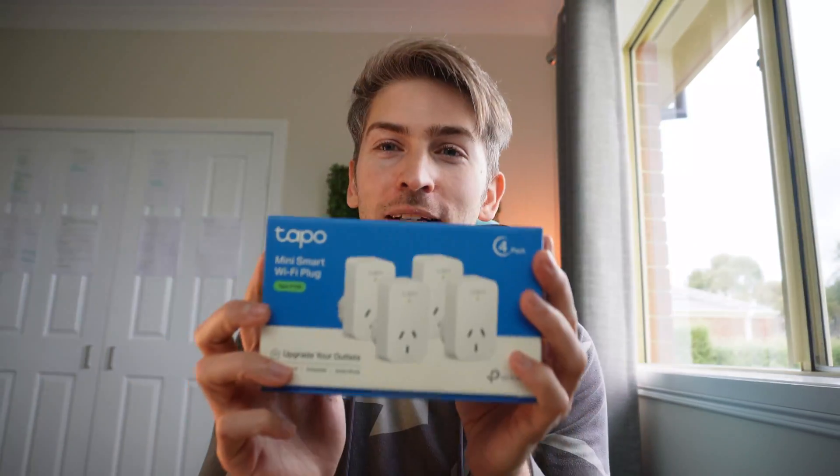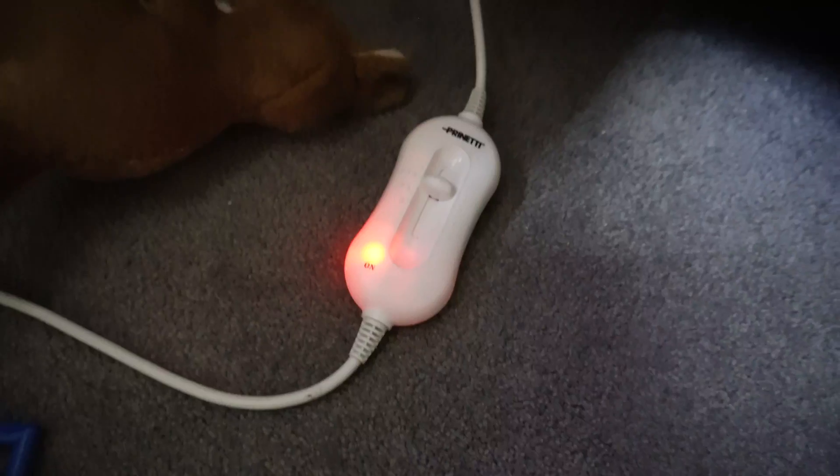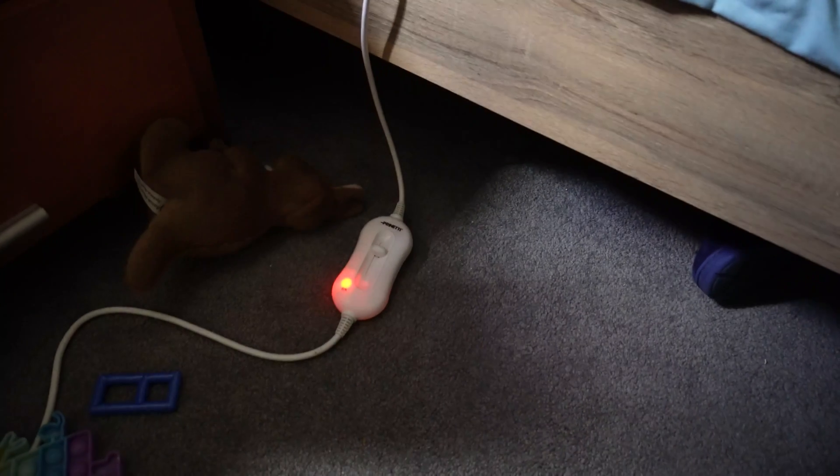These are the Tapo smart plugs and today we are going to turn some dumb devices into smart devices using these. There are three issues I am trying to solve. The first is the electric blankets in my kids' beds. Great devices, they keep them warm at night but they never turn off, and it is a safety concern to have them on 24 hours a day. How you're allowed to sell an electric blanket that never has a safety switch to turn it off is beyond me, but these devices are going to solve that problem.